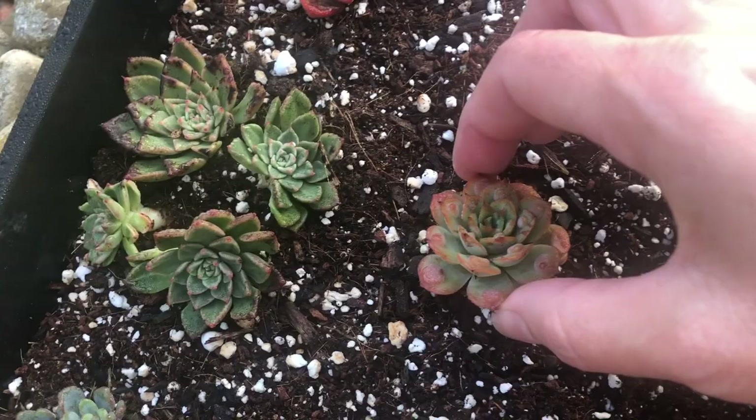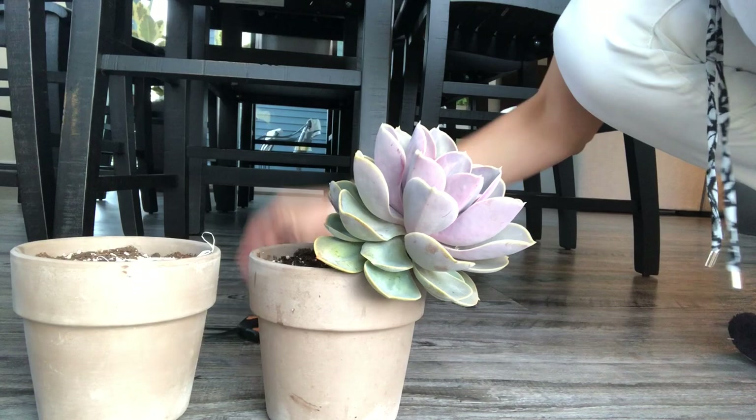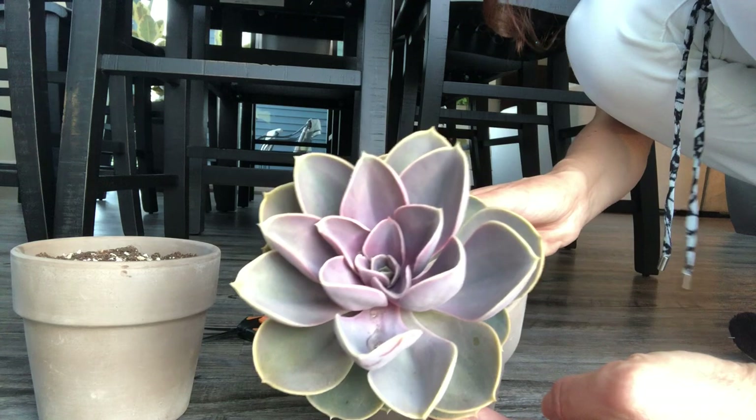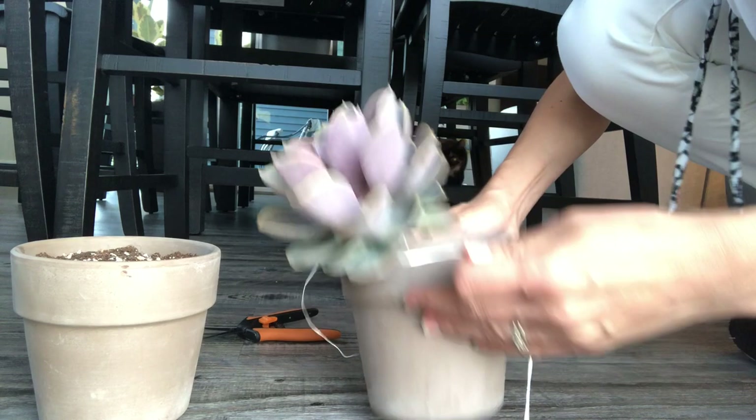I beheaded echeveria 'Rainbow' and it's actually growing two rosettes — how cool! And this is that shrunken echeveria raindrops I had under lights. I can't even pull it out because it has so many roots. I already checked a few weeks ago and it's rooted — very exciting! I've prepared another pot for it. I'm going to be careful because I'm really concerned about damaging these beautiful leaves.